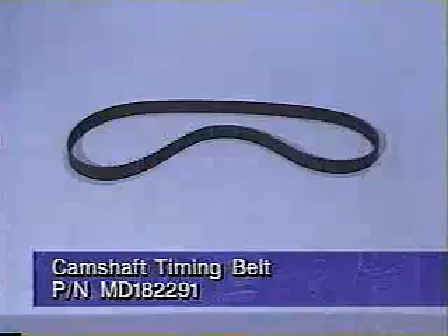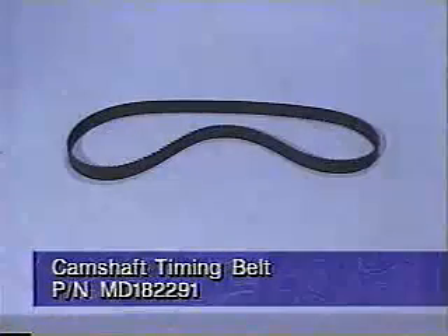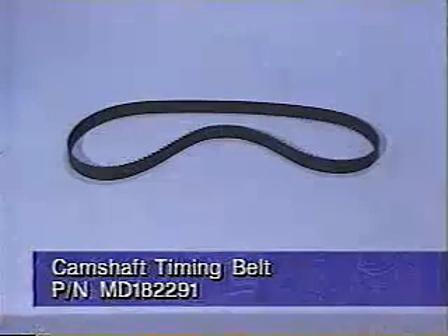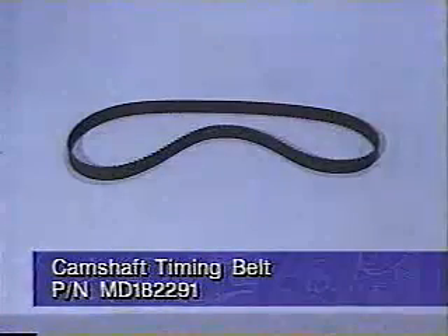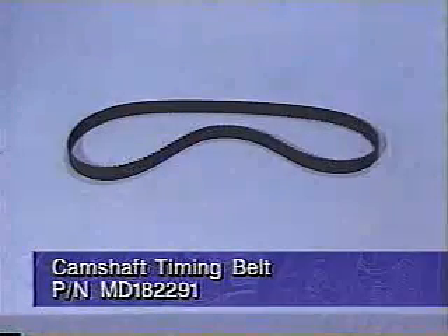For these vehicles, a quantity of camshaft timing belts, part number MD 182291, will be distributed initially and billed to all involved dealers. Additional parts may be ordered as needed to support customer demand.